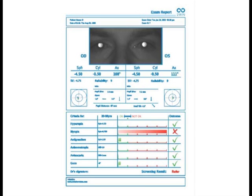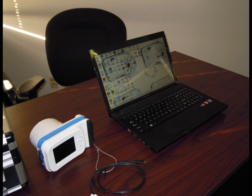When using the 2-WIN for screening purposes, you can download a targeted report explaining the out-of-range parameters and the need for a more complete eye exam from the 2-WIN to the computer. You can then print it on any printer and hand it to the patient.